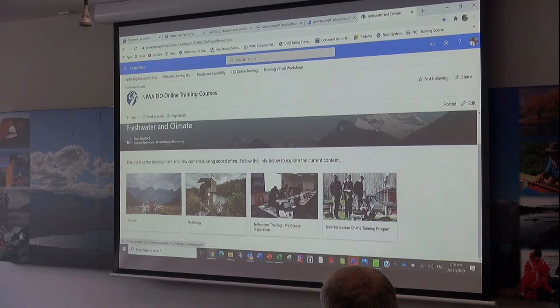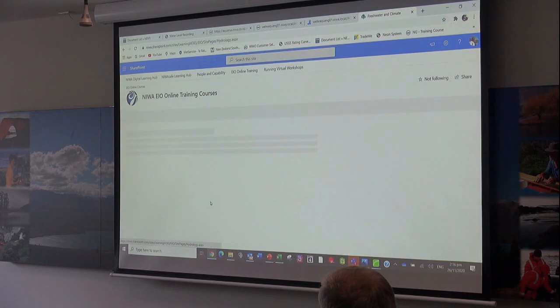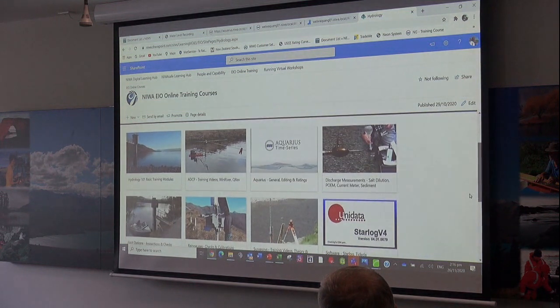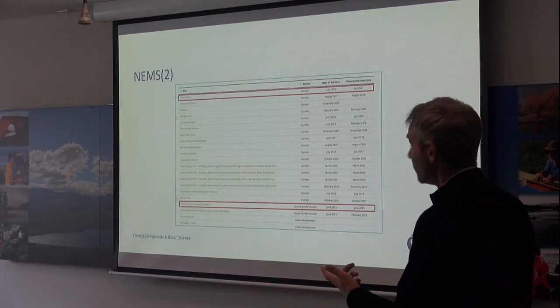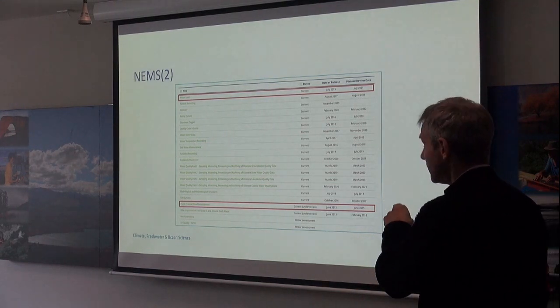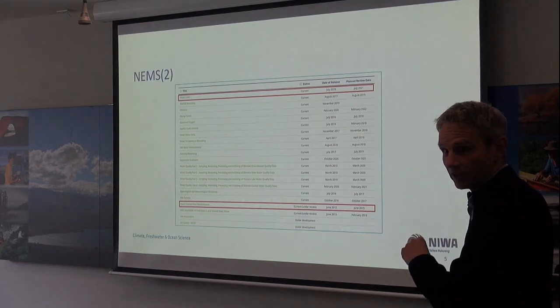We've got two other main topics here: climate — which Sam's going to be working on — and hydrology, which we're starting to fill up with different things as well. Right at the moment, we only formally have endorsed from our quality system perspective the water level and the open channel, which is the gauges.